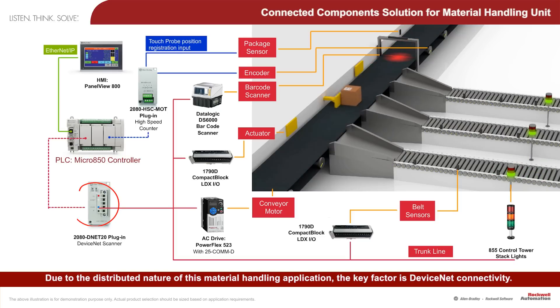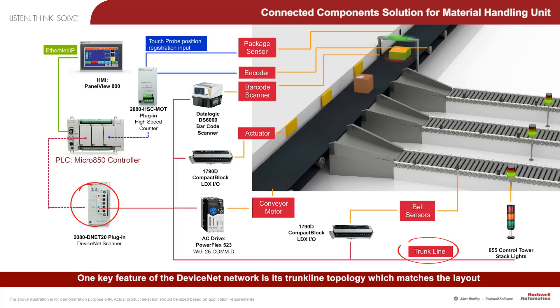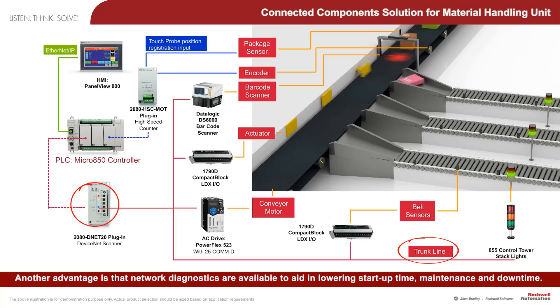The key feature of the DeviceNet network is its trunk-line topology, which matches the layout of conveyor applications, reducing wiring and lowering installation cost. Another advantage is that network diagnostics are available to aid in lowering start-up time, maintenance, and downtime.